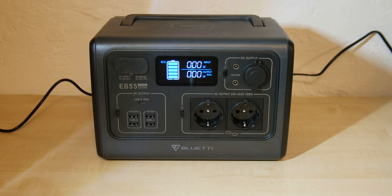Hello, my name is Daniel and I'm here with my Bluetti EB55 power station. I bought this power station at the end of November, on November 29th last year to be precise.